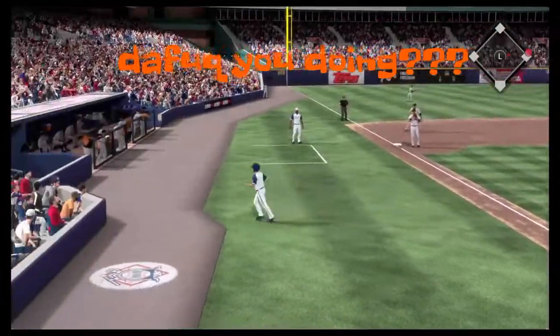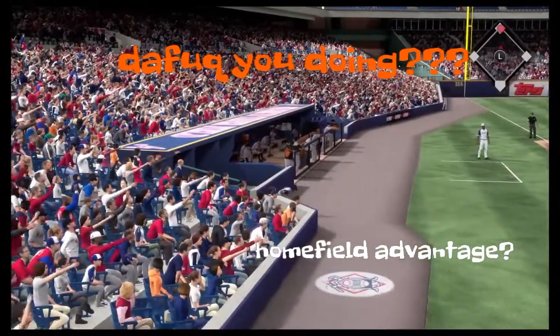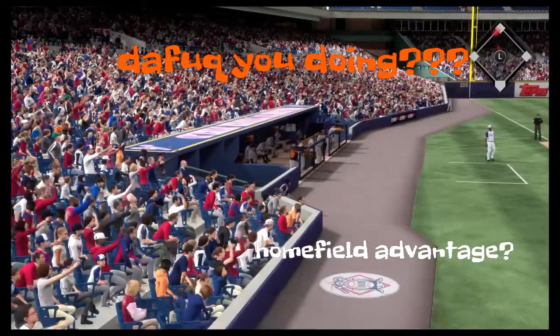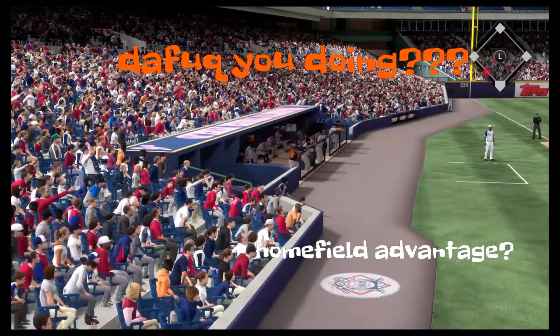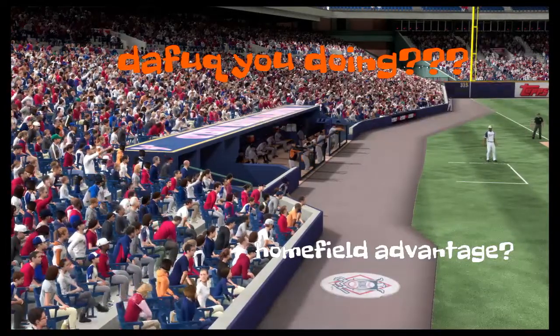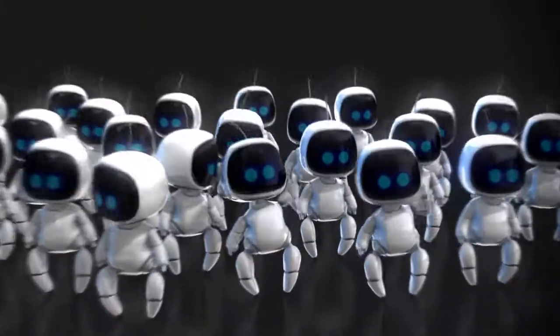And they'll get back a run here as they're on the board. It's four to one. And this is going to wind up inside the park — and that's what it means.